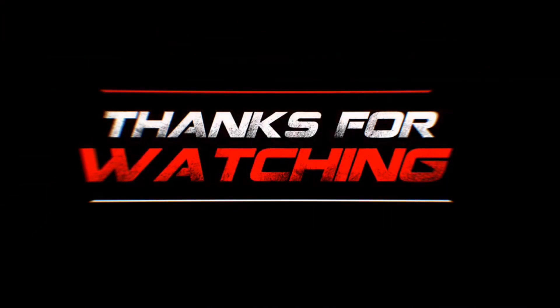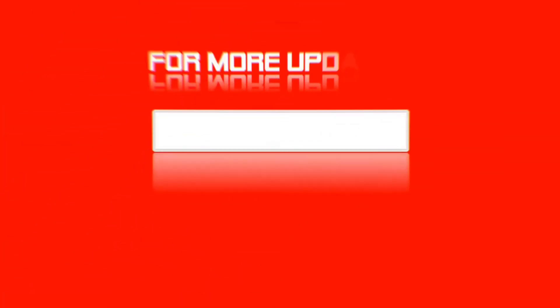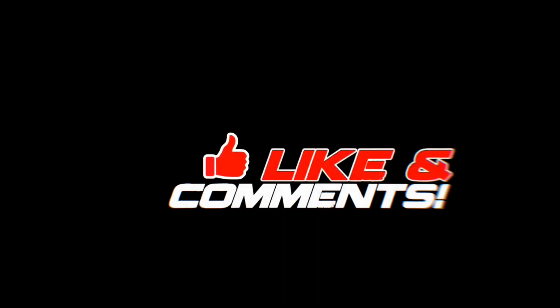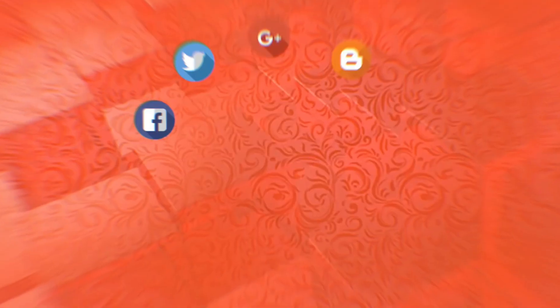So guys, if you like this video, share this video. Subscribe, and thank you guys. If you don't like this video, you will be able to get your hands on the bell. If you want to subscribe, please like this video.